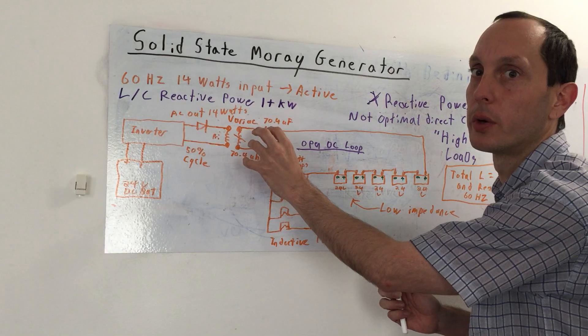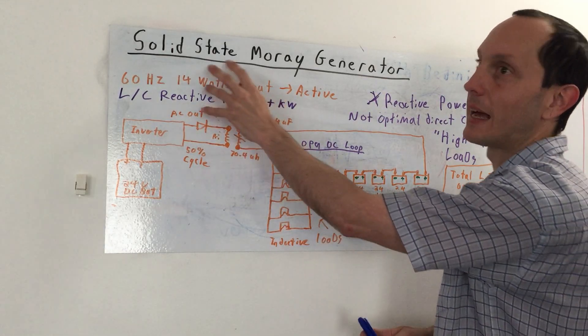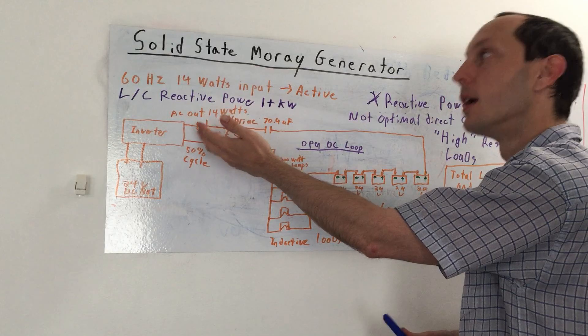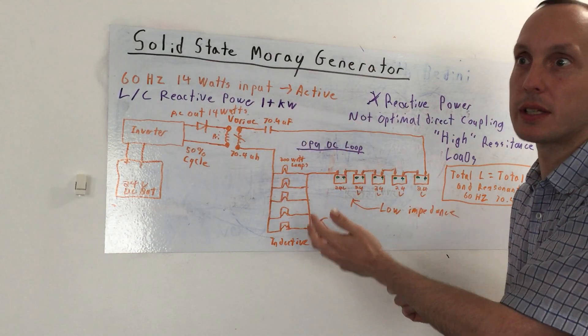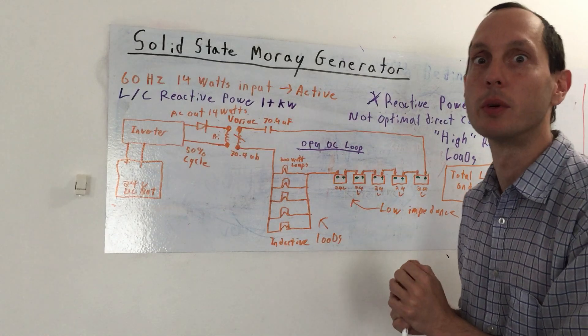So here's our small input trigger — which in reality, with these values, isn't exactly zero current because 14 watts is something. But if you put 14 watts input and you're getting over a thousand watts VARs, that's a big increase. If only we could take advantage of that without dampening it as soon as we tap into it. So let's explore that.